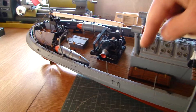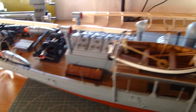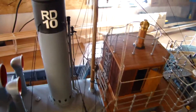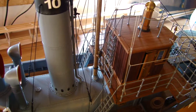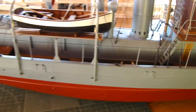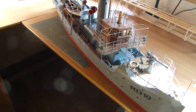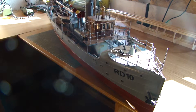Dredging capstan. Here a small box on the bridge. Dredging capstan, like this. And now the fully boot, so you can see the...